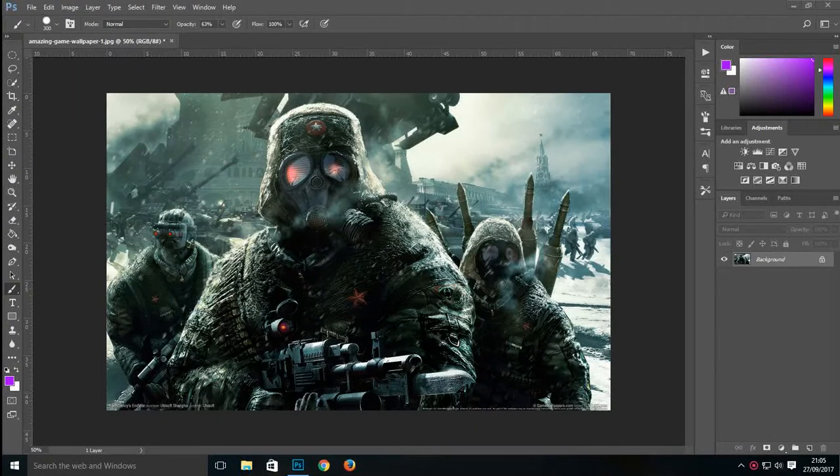Hey guys, welcome back to my channel. In this video I'll be showing you how to do some basic color corrections for your pictures and for a show. The pictures I'm talking about are like the pictures you add in your GFX pack. I don't know if you know what a GFX pack is, so I'm just gonna show you. Mainly people use some gaming pictures or some pictures they choose which one they like — I'm just gonna take a game picture.